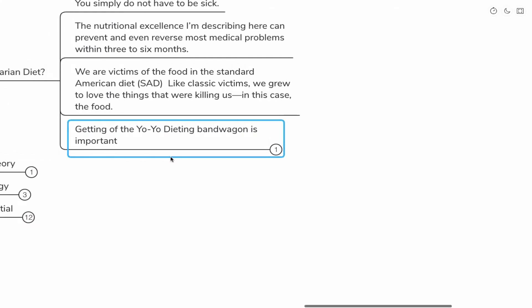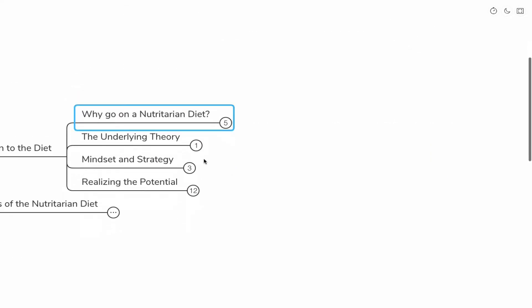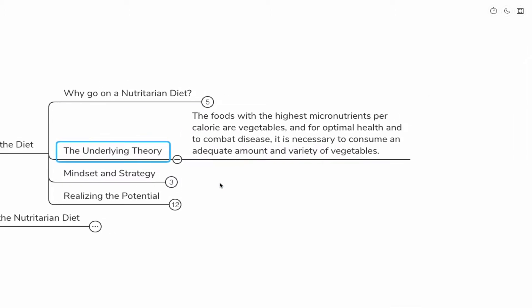Visceral fat is going to increase the inflammation in your body, causing problems with blood sugar regulation, cholesterol levels, and a whole host of things. It's very important to get rid of that. The underlying theory of the nutritarian diet is that the foods with the highest micronutrients per calorie are vegetables. For optimal health and to combat disease, it is necessary to consume an adequate amount and variety of vegetables.